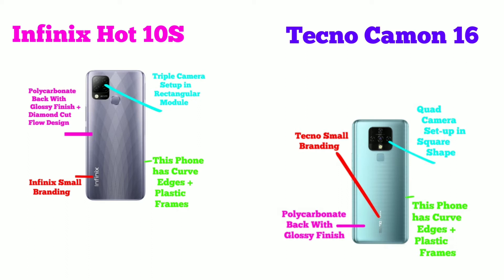Both phones have polycarbonate with a glossy finish. We have a good design — specifically a diamond cut flow design. There is also some Infinix branding on the back.